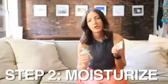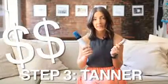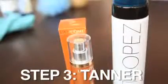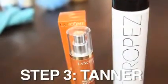After you exfoliate, you're going to want to use moisturizer. Moisturizer just helps give a nice palette for your self-tanner to go on smoothly. None of us want to turn orange, so spend a little bit more on a nice product. My favorites are Saint Tropez for the body and then I love the Lancome Flash Bronzer for my face.